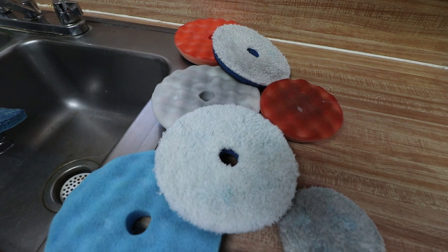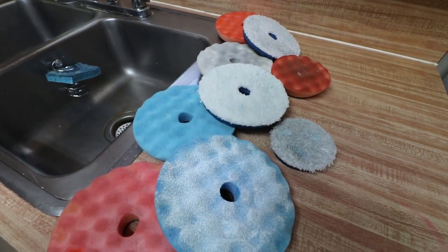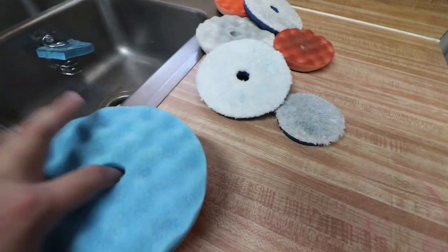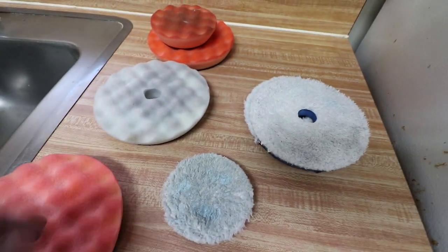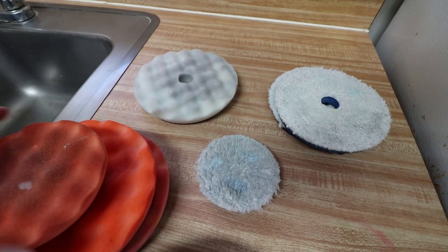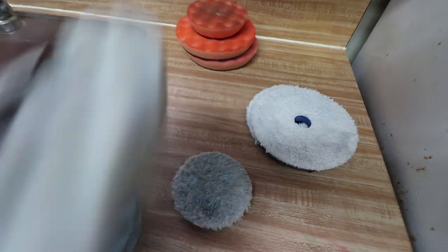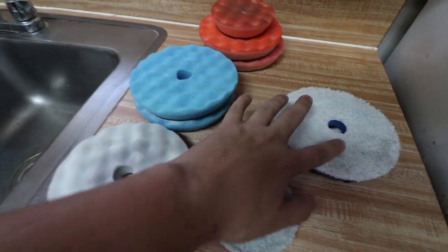Here I've got a bunch of foam pads, some microfiber pads, more foam pads. I don't know why I color-coordinated that backwards, but I did. Obviously some of these are dirtier than others — it depends on your application and what you use them for.